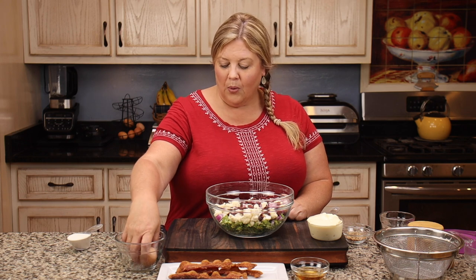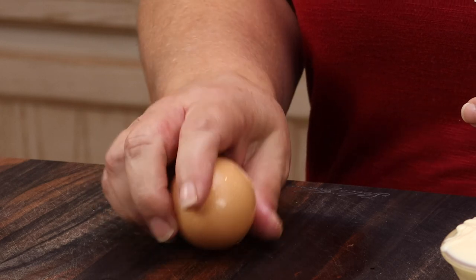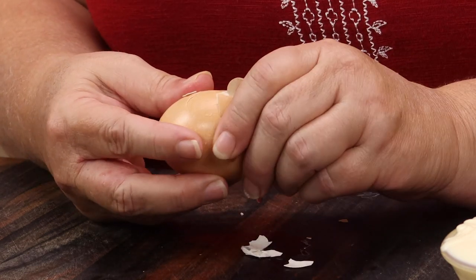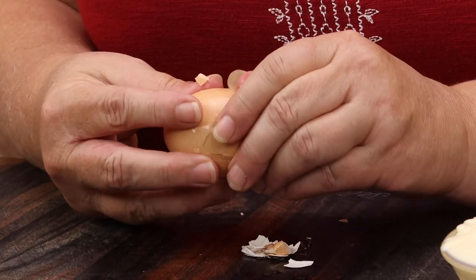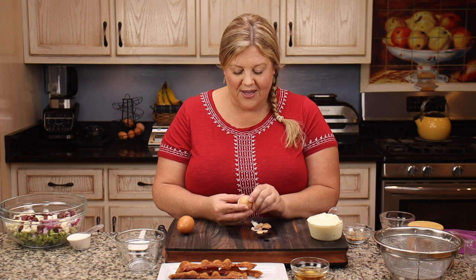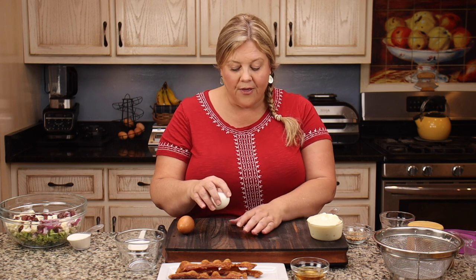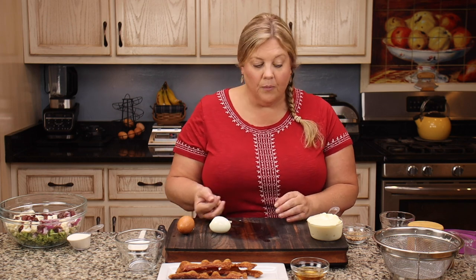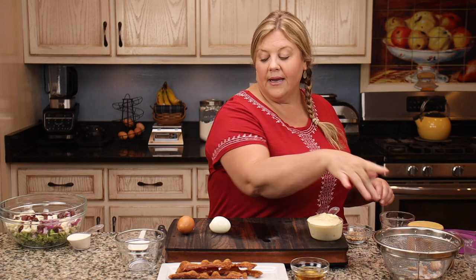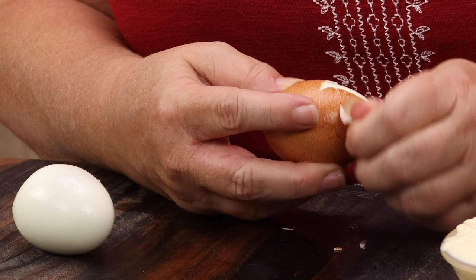Then we're gonna add in two hard-boiled eggs. If you have not used a pressure cooker to hard-boil eggs, it is the easiest thing in the world — the way the peels come off is just amazing. You can make deviled eggs in no time at all without those gouges in the egg. Most people use the 5-5-5 method: five minutes pressure cook, five minutes natural release, and five minutes in a cold water bath. But I take my pressure cook time down to four minutes, then do a five to six minute natural release, because the 5-5-5 makes my eggs a little too done with a greenish tint on the yolk.